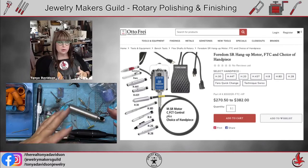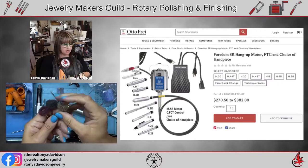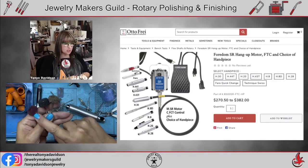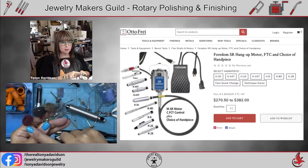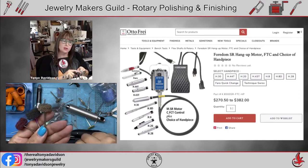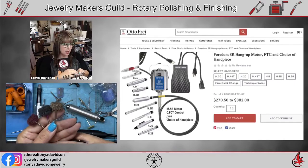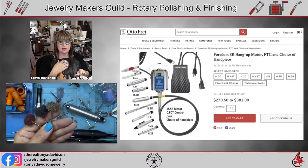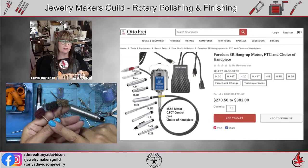I also love Scotch-Brite pads — they come in coarse, medium, and fine, and will leave a beautiful texture in your piece. Harold O'Connor, one of my mentors, uses these exclusively on his pieces — he doesn't tumble, magneto-finish, or sand them. All his work is reticulated silver with granulation, and he uses these solely for polishing before patinating. They're capable of giving a beautiful finish.